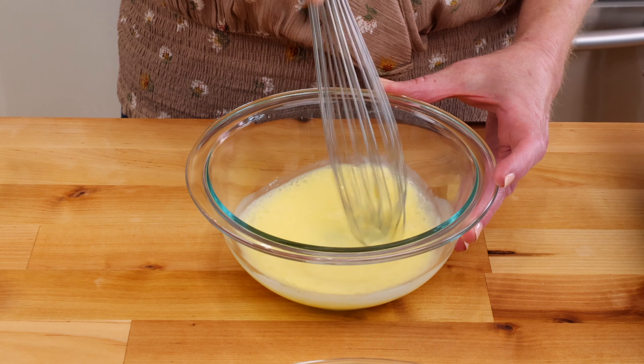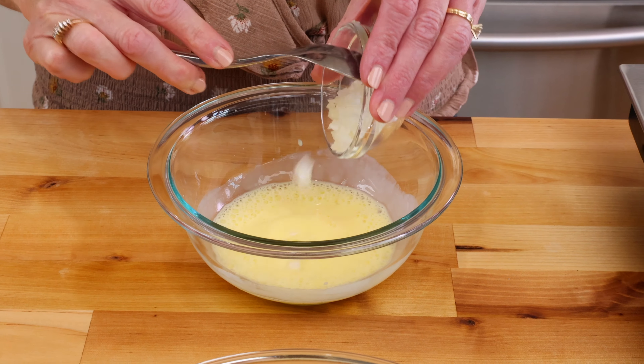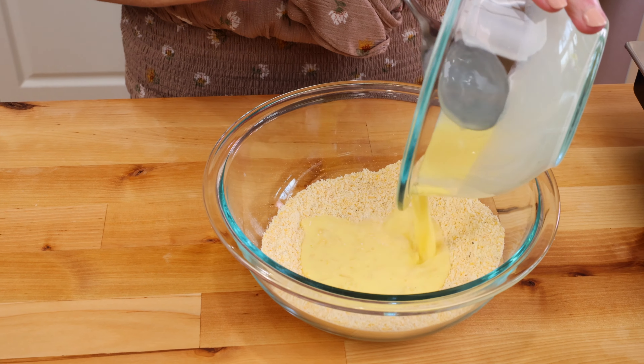In a separate smaller bowl, whisk together one egg yolk and a quarter of a cup of buttermilk. Next, stir in two tablespoons of finely chopped onions.